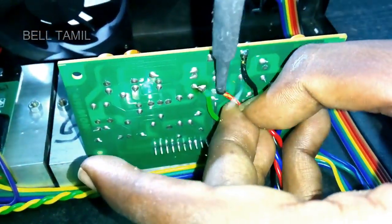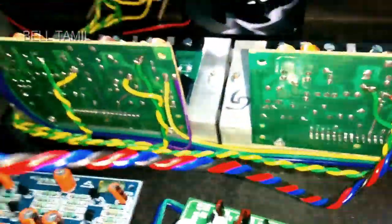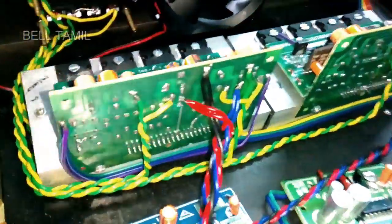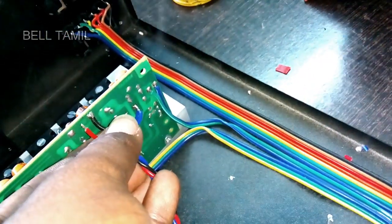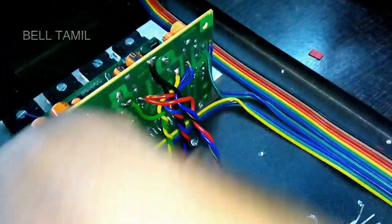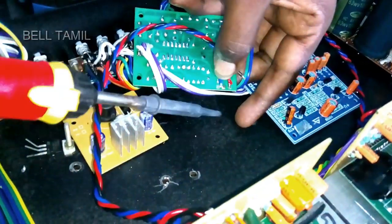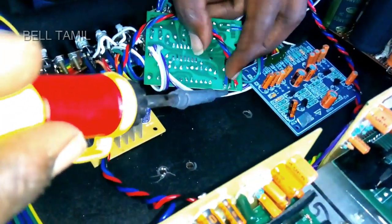We can get the chopper board and wipe it. First, we can get the inverter board with 24-024. Let's check the link in the i-button. We can get the booster board with 12V and 35V. As the 12V input, we have 24-024. We need the board repair.